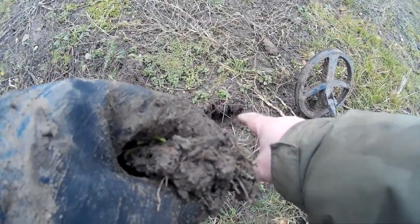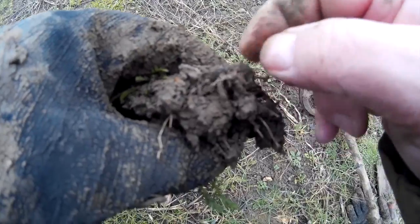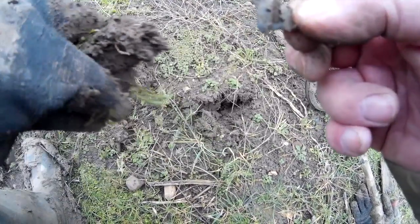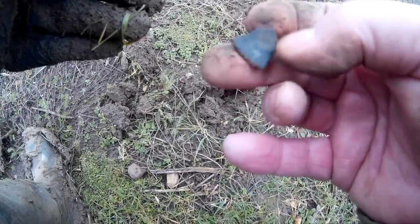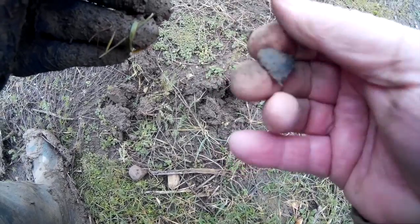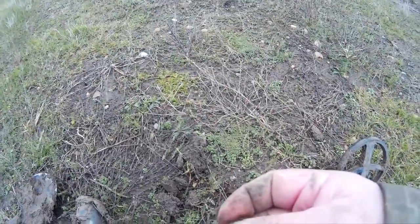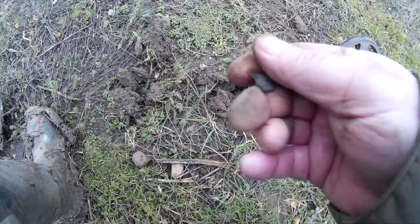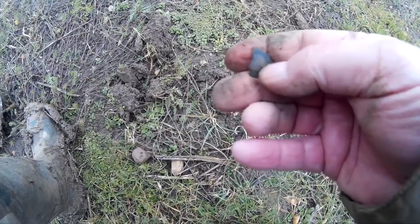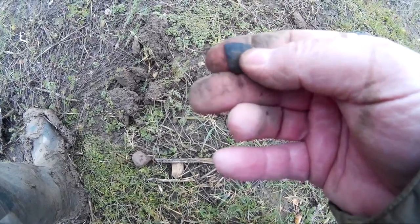Nice bright signal here, came out of the hole just two or three inches down. I can see it — looks like a fragment of a crotal bell. It's got that characteristic shape. I found my only complete crotal bell with the little P inside just up there, but this is just a fragment. On to the next.